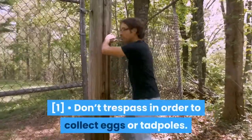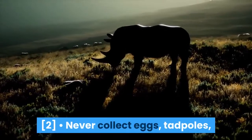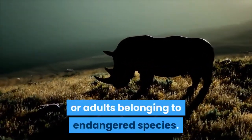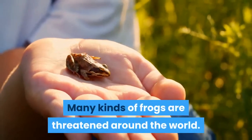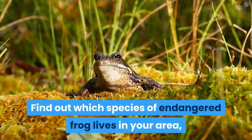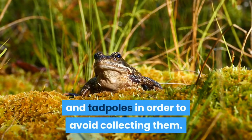Don't trespass in order to collect eggs or tadpoles. Never collect eggs, tadpoles, or adults belonging to endangered species. Many kinds of frogs are threatened around the world. Find out which species of endangered frog lives in your area, and learn how to identify their eggs and tadpoles in order to avoid collecting them.